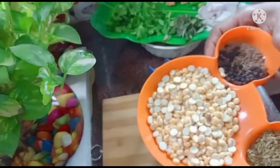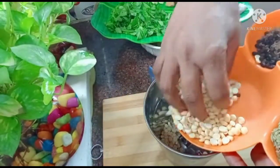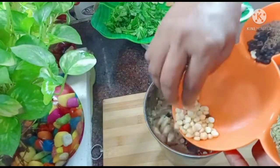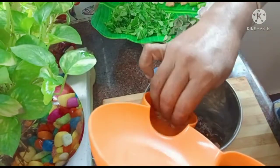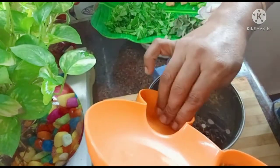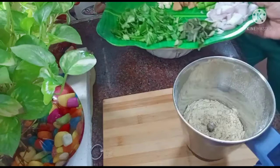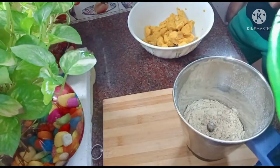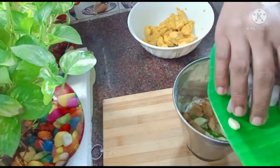I will tell you how to cook the chicken. Now we will cook the chicken. Put it in a bowl.